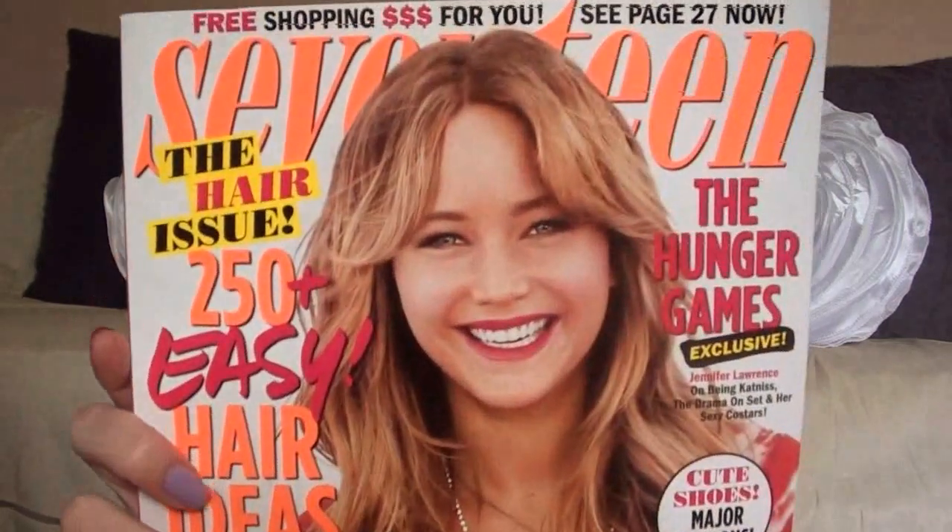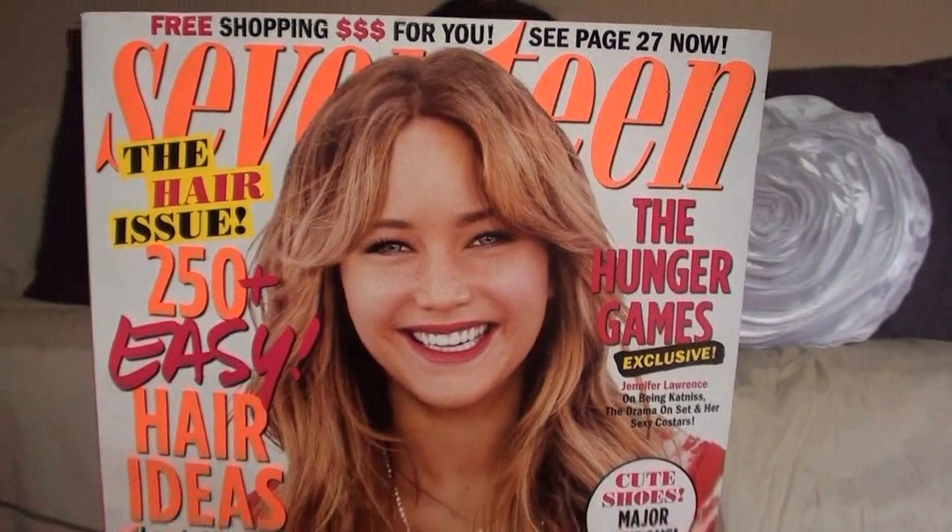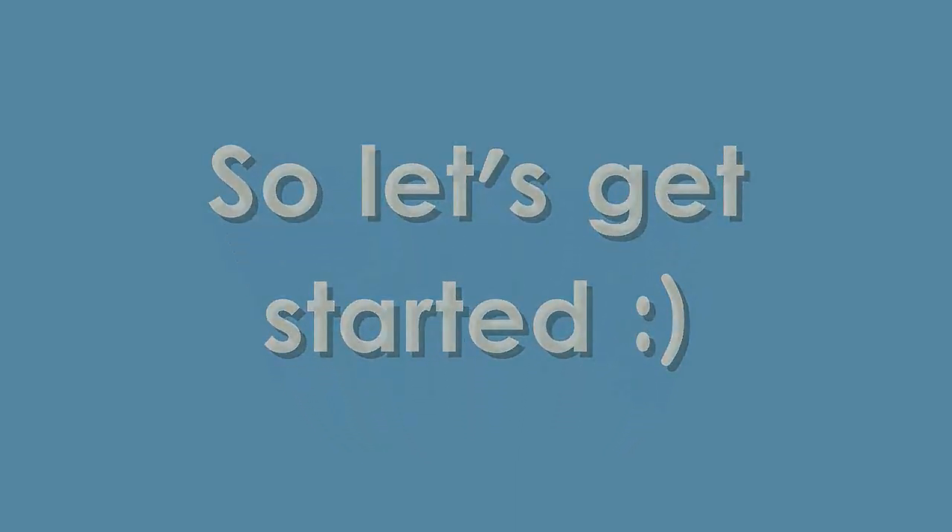Hi everyone! Today I'm going to be doing a Rock the Red Lips for Summer tutorial. The look I'm going to show you is loosely based off the makeup that Jennifer Lawrence wore in the April issue of Seventeen Magazine. She has a very neutral eye look with neutral cheeks and a bold red lip color, so I just took inspiration from this picture. Now let's get into the tutorial.